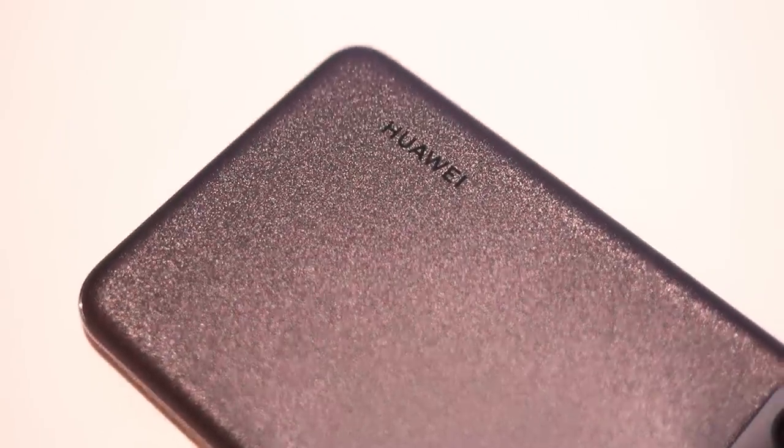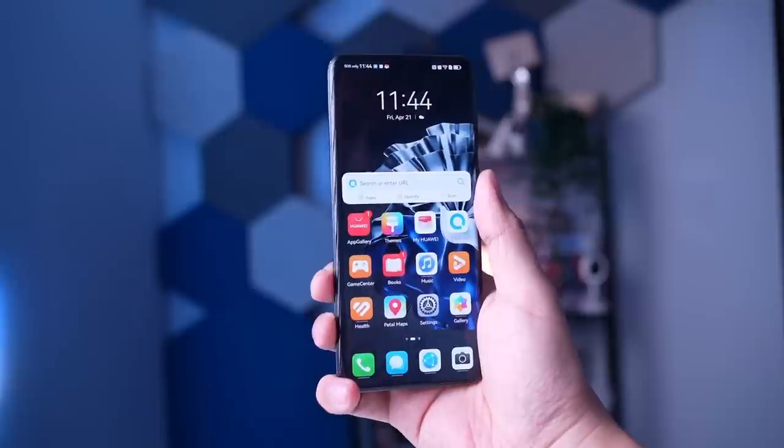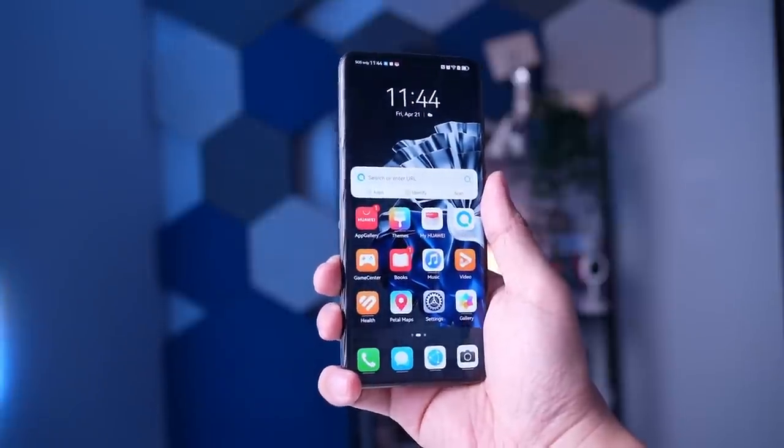I love its design, which I'll briefly talk about in a little bit, and I can still download the apps I want through App Gallery, which some of you have been asking about in recent videos. So, regarding the Huawei P60 Pro, this phone has some impressive camera features.